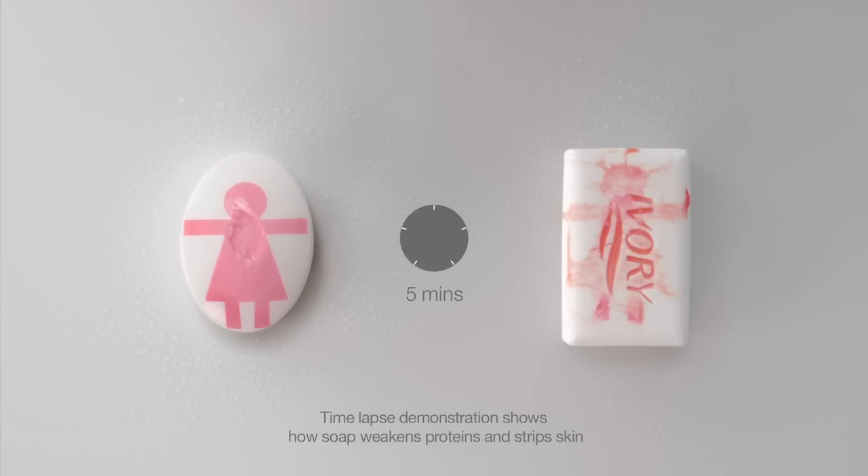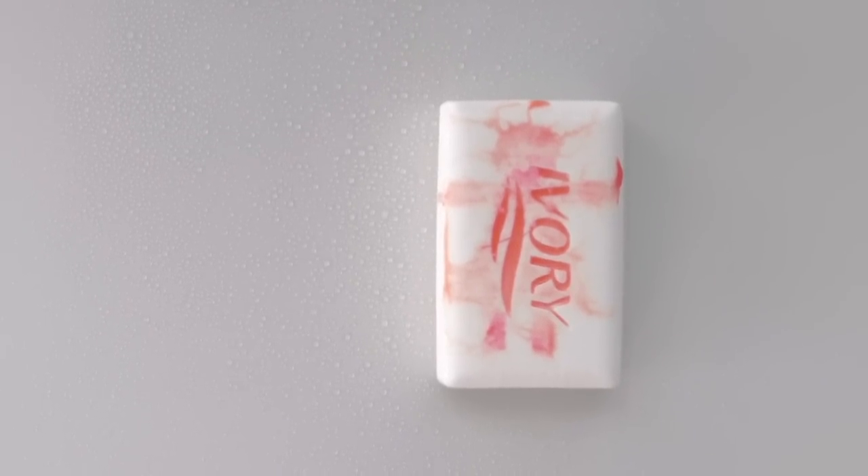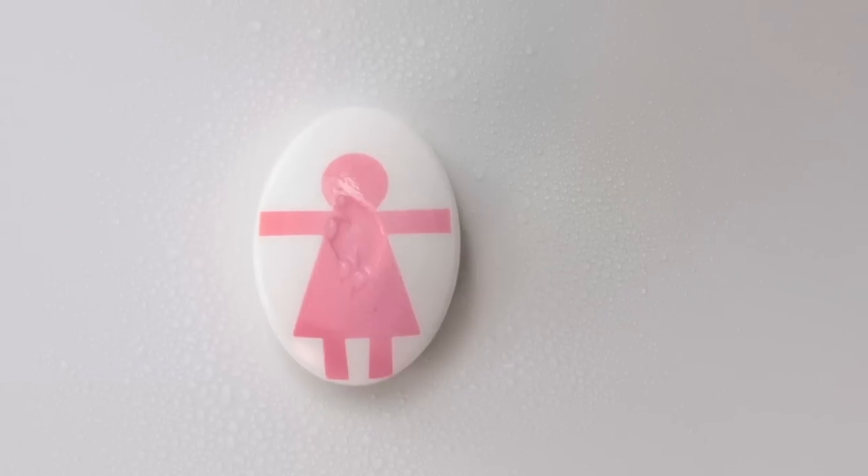The first time I saw it, I was really shocked. Look at the Ivory Bar soap — if it can do that to test paper, imagine what it could do to your skin. The Dove bar is still pretty much intact. It's hardly been stripped at all.